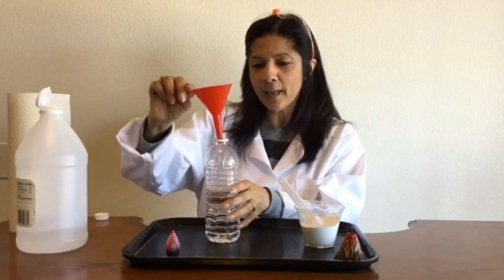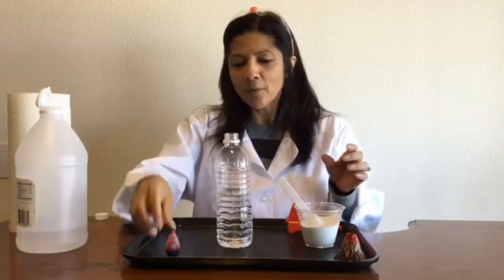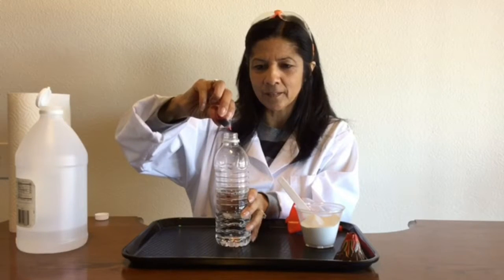I want you to think: what do you think is going to happen when I add my baking soda to my vinegar? Before I do that, I want to add some food coloring. So I'm going to add about three drops of red food coloring. And now I'm going to add my baking soda — I'm just going to scoop it in there and see what happens.